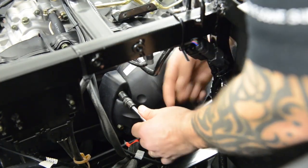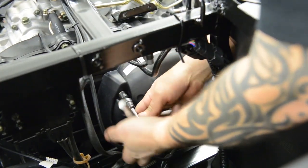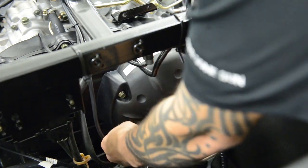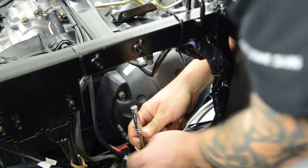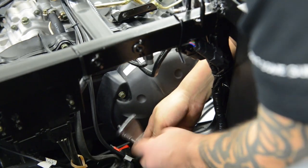Now that the clutch cover is exposed, you'll need to remove 14 10mm bolts. There will be two bolts located in the center of the cover and 12 bolts located around the outside of the cover.